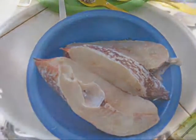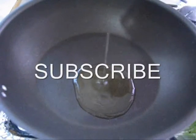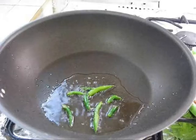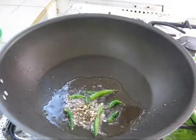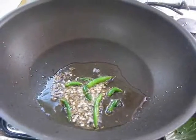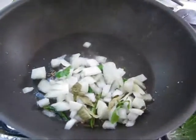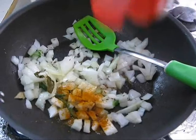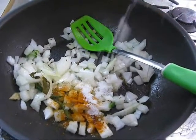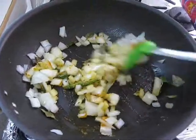Heat a pan on medium flame, then add oil. Add green chili, cumin seeds, mustard seeds, and urad dal. Now add onion, add some turmeric and salt, and cook it for 5 minutes.